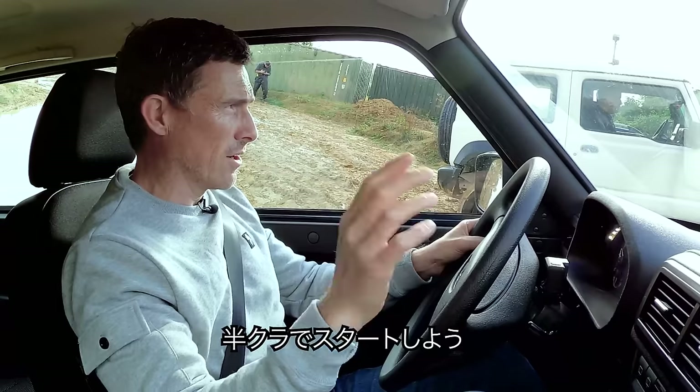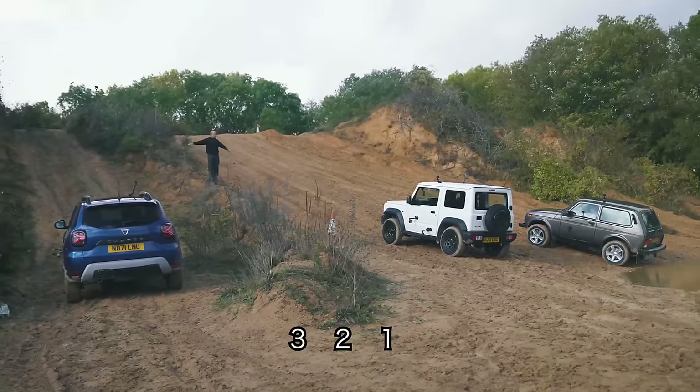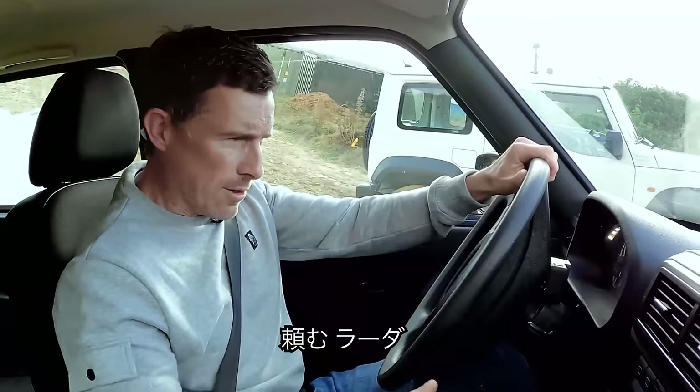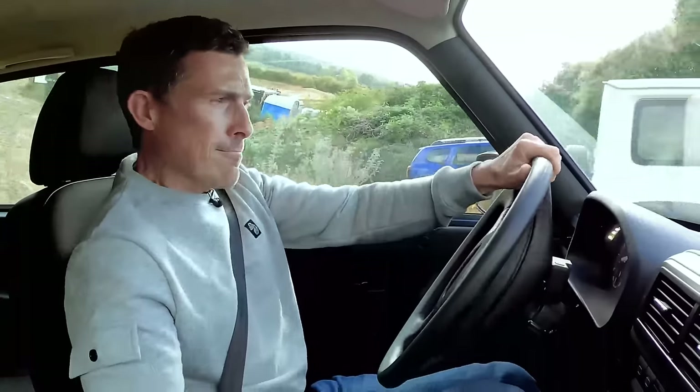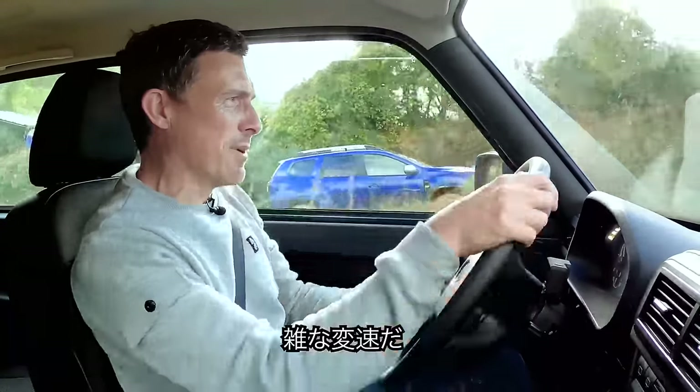Right, changed the plan — I'm going to hold it on the clutch. Three, two, one. Come on, Lada! I had a gear change issue on me, but I'm going down in low range mode, diff locked.